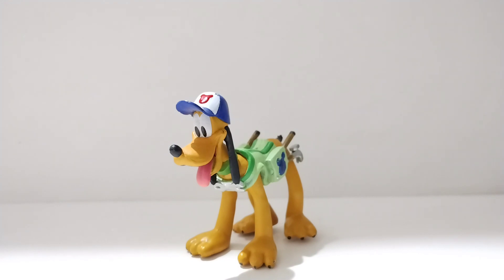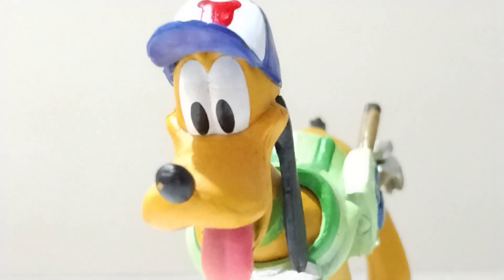This is a figure I've had for a few months now and I wasn't sure if I should do a video on him because he's very simple — it's going to be a very short video because he doesn't really have any articulation, he's just a little figurine. But he is a very important character to Disney's history, and so that's why I decided to do a video on him.